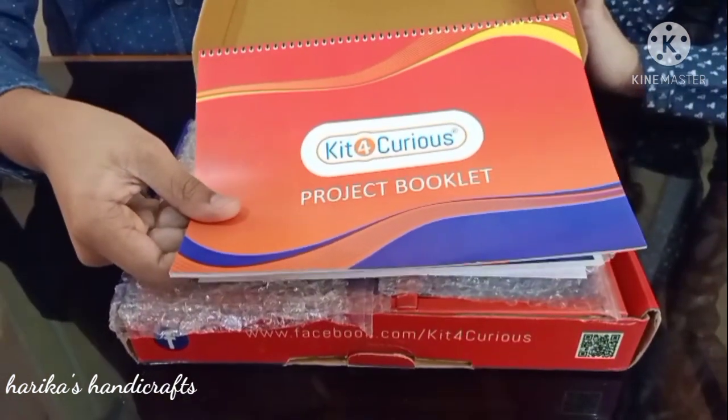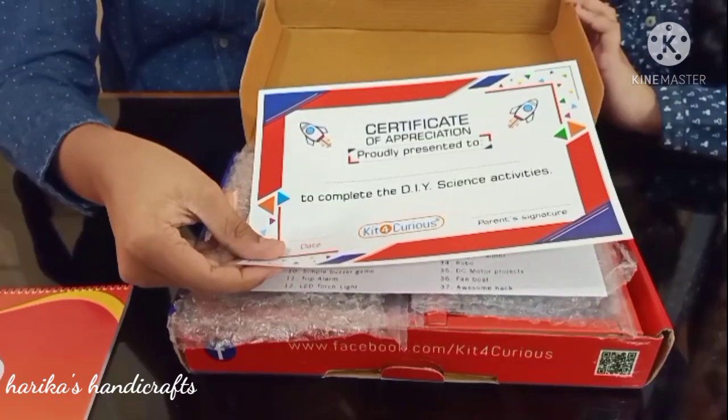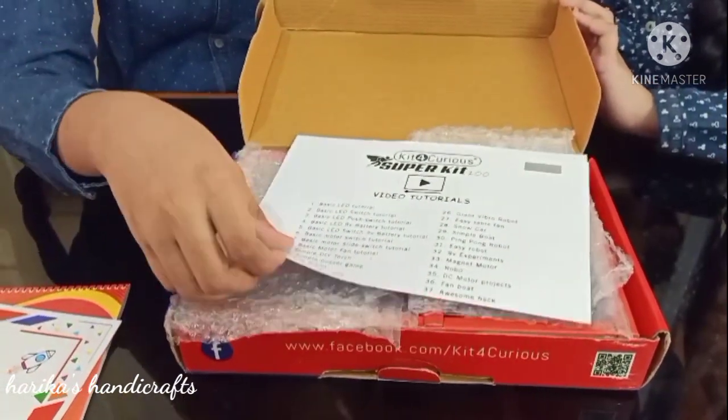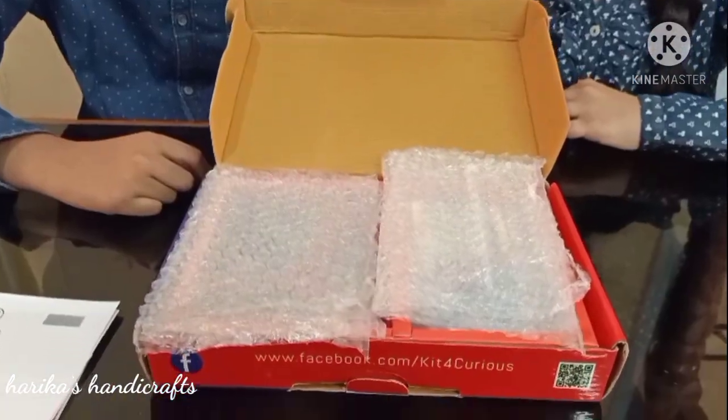We have a project booklet, a certificate of appreciation, and we can also get video tutorials. Let's see what is inside.